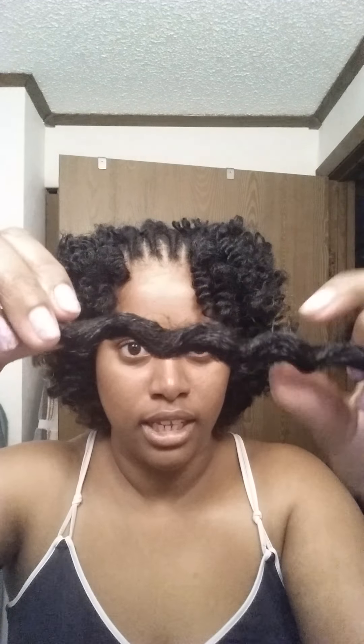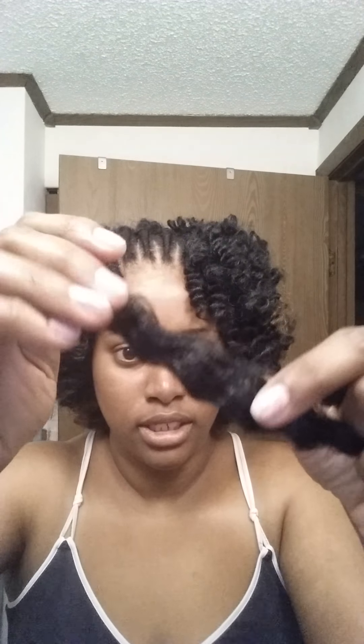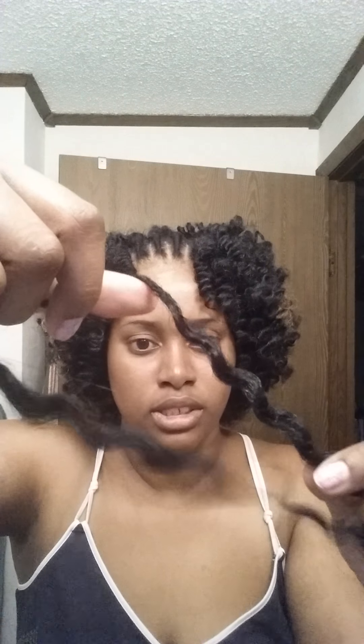I snip that piece off, I take it and kind of go in the opposite direction of how I curled it, and find where it separates naturally, which is right here in the center. And then there it is — I separate the two pieces carefully. You just kind of separate it carefully, just like if you were doing a bantu knot out or a twist out. And that's what I'm left with.